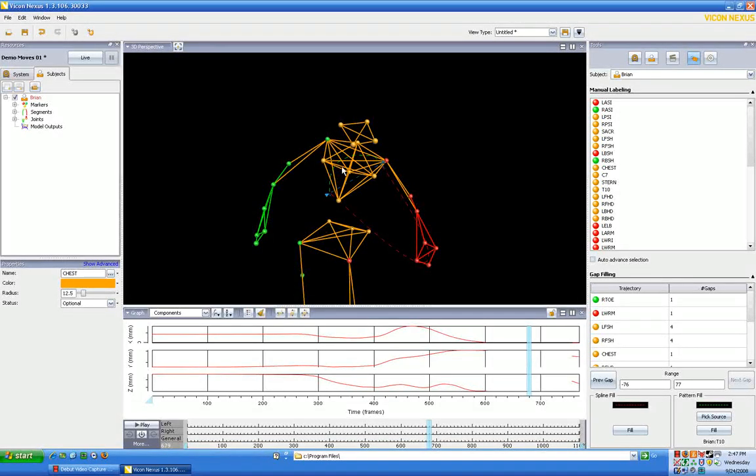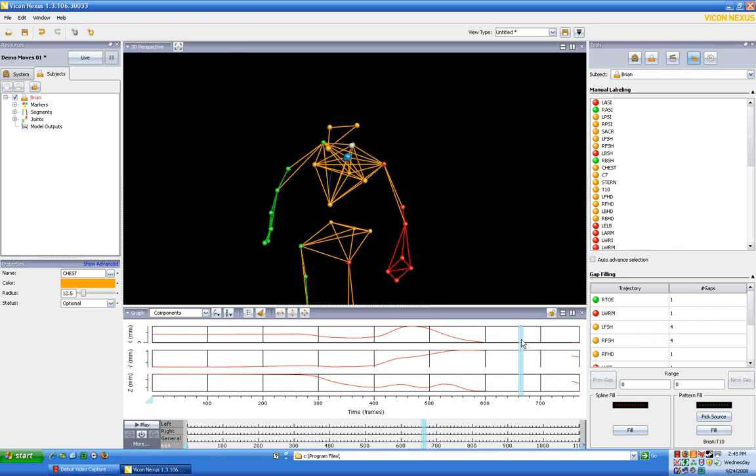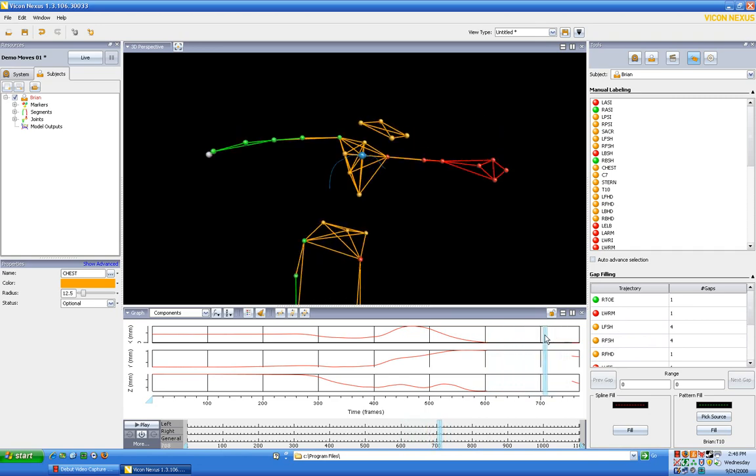When it comes to long gaps, the spline fill is generally not good because the computer doesn't know mathematically where the marker should go in between. However, the pattern fill is generally a good model. If we click pattern fill, the gaps are now filled, but notice it didn't update the graph. We can go back and forth to see how it works — it's not perfect.